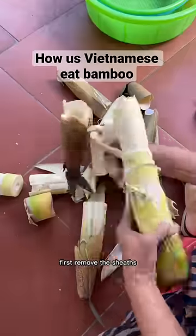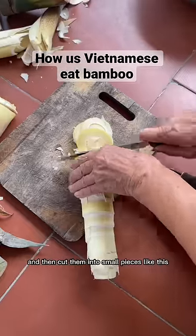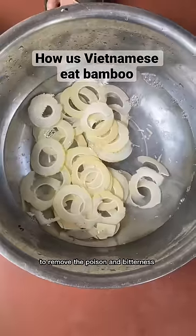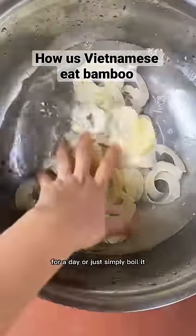It's very simple to prepare. First, remove the sheets and then cut them into small pieces like this. To remove the poison and bitterness, soak it in water for a day or just simply boil it.